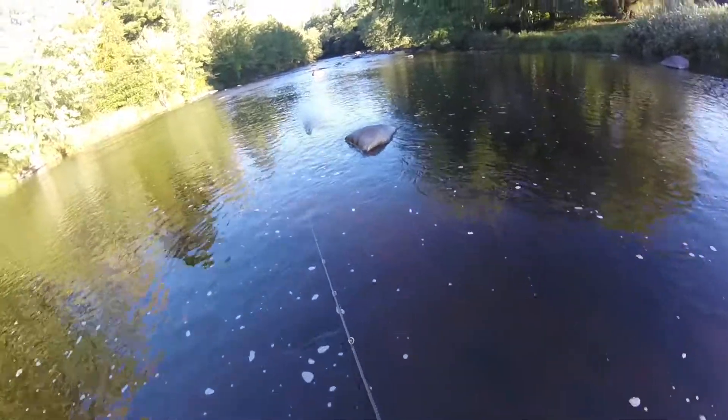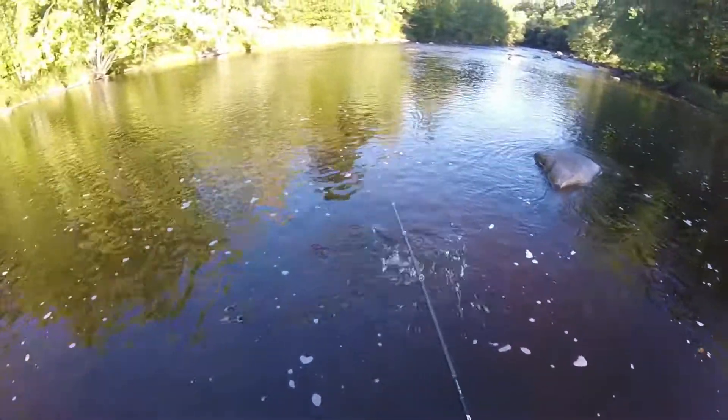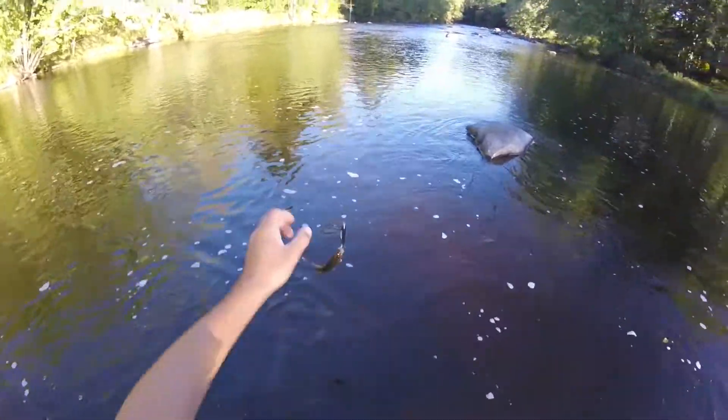Big one's gone guys. I'm going to try my crankbait next. Oh! Whoa! This guy popped on over and took it. Time out here guys.